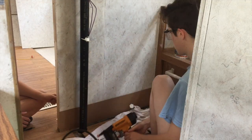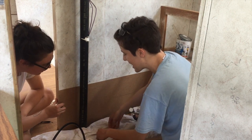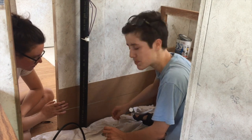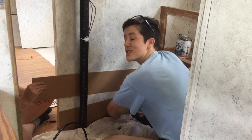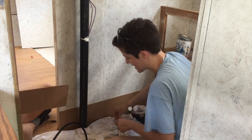Now that we have our first board attached with the brad nailer, we're deciding how big we want the gap. A good thing to do instead of just eyeballing it is using spacers. If you get three nickels you can use those as spacers to make sure that every board is spaced out the exact same amount.